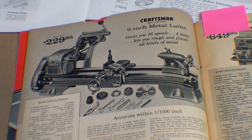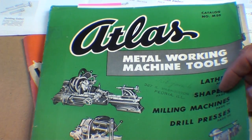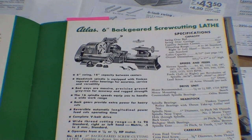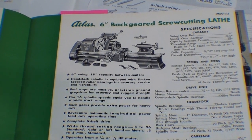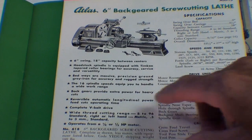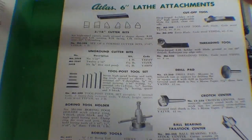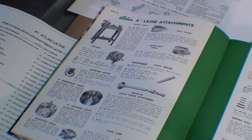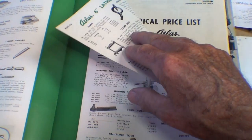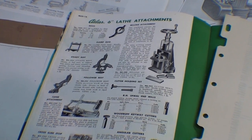Let me show you the genuine Atlas catalog from 1950 — when they were already 50 years old. Among other things is the 6-inch Atlas; they don't call it Craftsman here, but that's Atlas. No price is shown — there's a separate price sheet — but quite a bit of information about the lathe. It mentions a 16-speed headstock equipped with Timken tapered bearings, and there are two full pages of accessories — many more than what the Sears catalog shows. They even had a milling attachment for that little lathe.